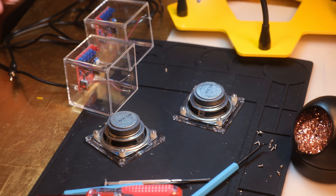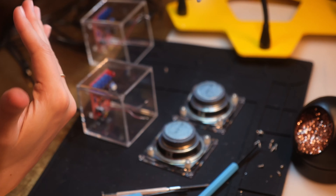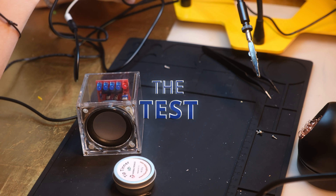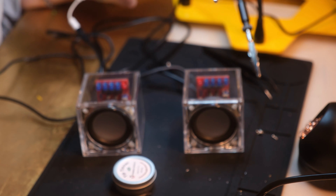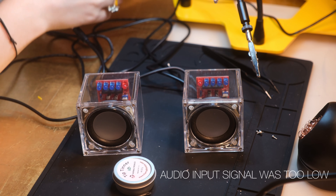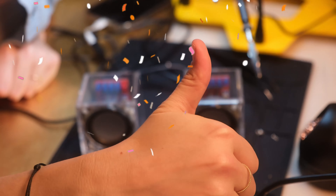All right, the next step is just to solder these joints together, put it in, and try it. Well, I'm not quite sure why the lights aren't going off, but it works — yay! I hope you enjoyed it, and the next video is going to be lots of fun. See you then, bye!